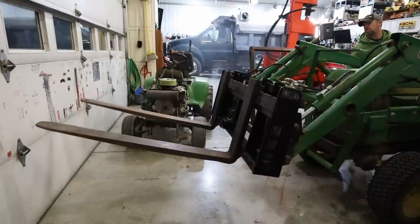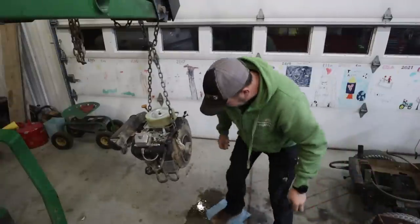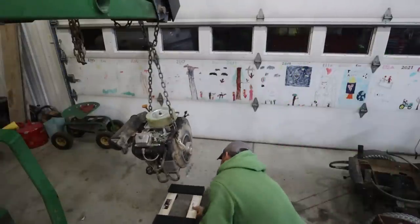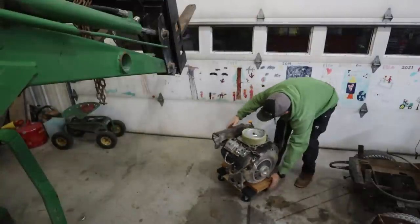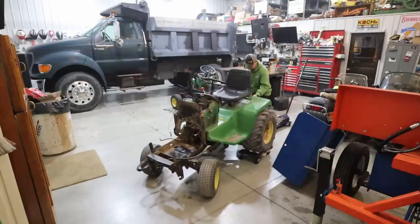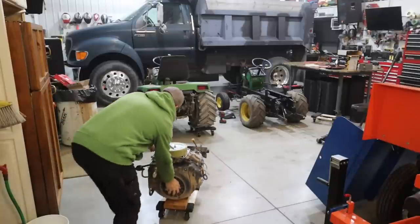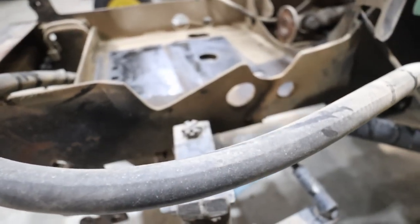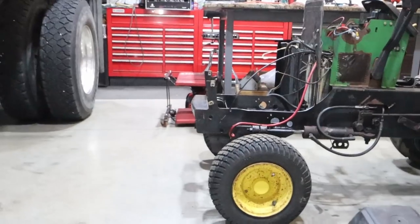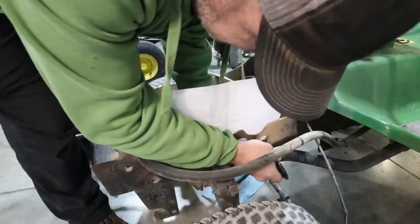I had the engine loose in Brutus and basically just needed to lift it out. When I did I spilled gas all over the floor, but shop towels took care of it. I wanted to get the two tractors side by side so I could start modifying the chassis of Bill to accept the Robin engine. I basically knew what I had to do, and I made up my mind to get the engine switched over so I could do a shakedown and test run before painting anything on Bill. I need to put that notch in the frame for the oil cooler.